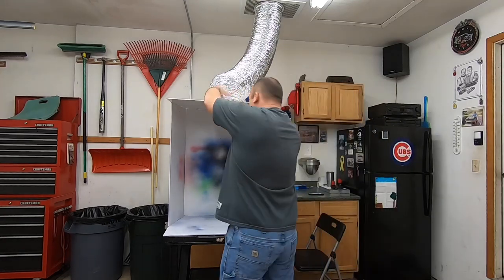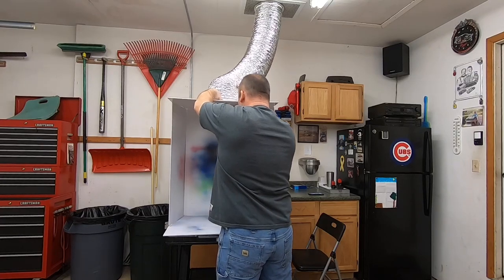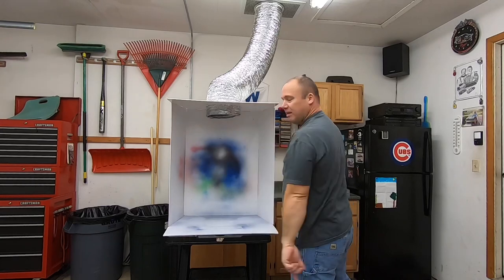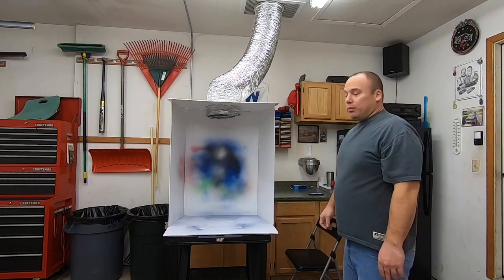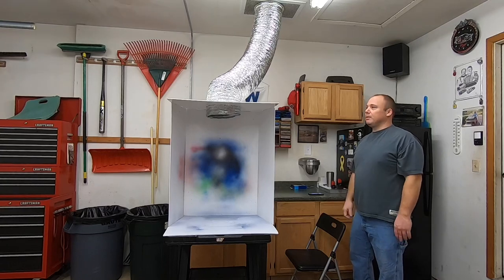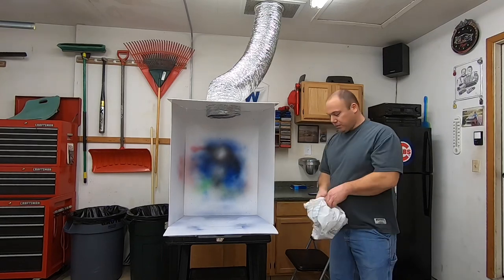I just have a star collar with magnets on it and I just magnetize it to the grill. And then I got this flexible ductwork — put that in here like that. And then I just spray my RC bodies in here. I still use a respirator because that paint's nasty, man, but this really gets rid of all the fumes. Nice switch, and then all the fumes go right out.